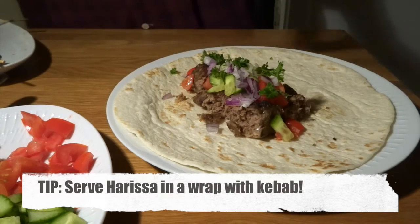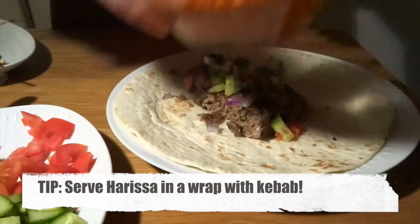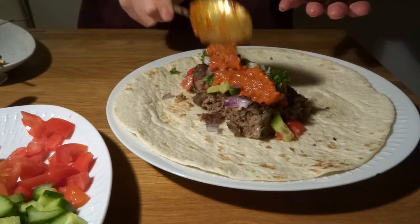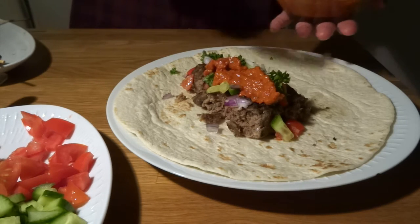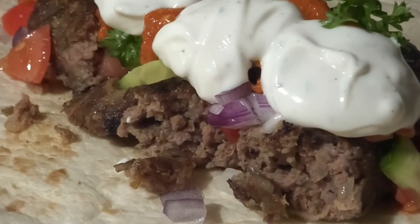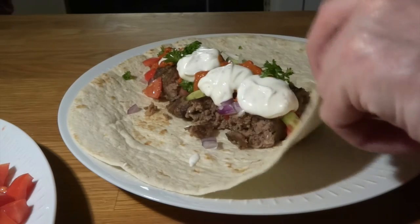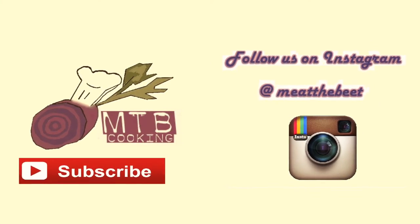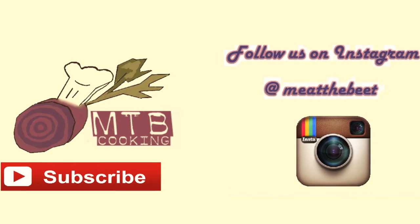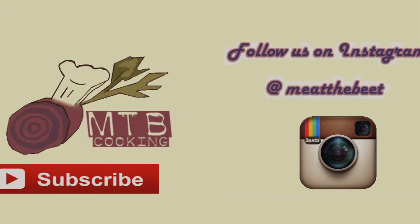We made our own kebabs out of lamb and put them in a wrap together with lots of vegetables, then added our harissa and a little bit of Greek yogurt sauce — it was just an amazing wrap. The harissa really completes the dish and it's amazing. Thank you so much for watching. Please subscribe to MTB Cooking here on YouTube, find us on Instagram, and we'll see you next time. Bye!